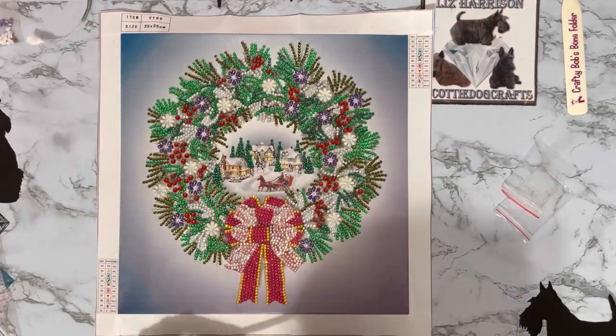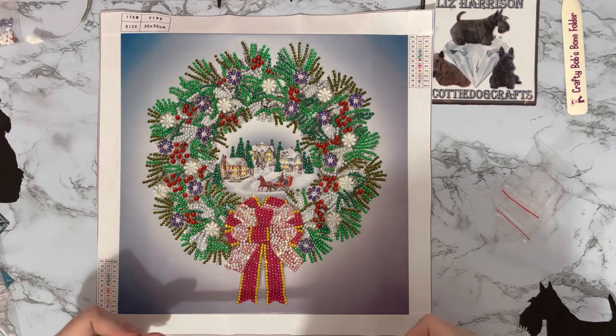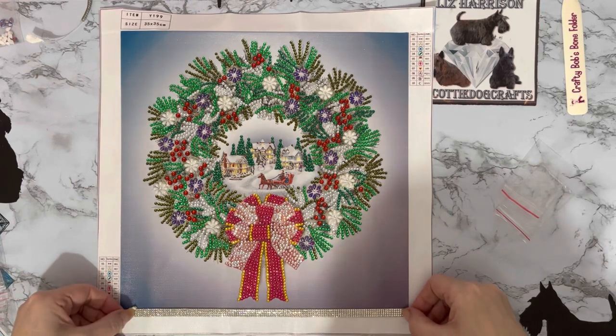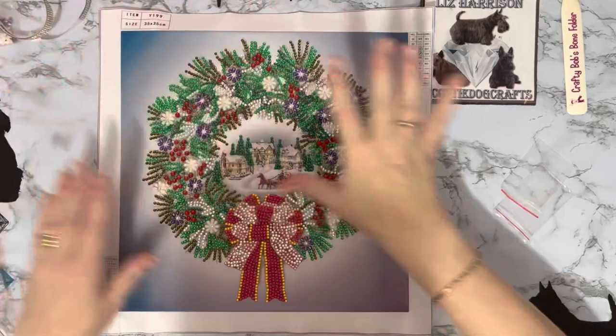I think it deadens it — I really think it deadens it, it's just too much. Even though it's got all different colors, this one's going to end up going on mount board if I'm honest. The pink is just way out of line, too many different colors. And plain silver — I've run out of plain silver so I can't do that. Even that's not right.